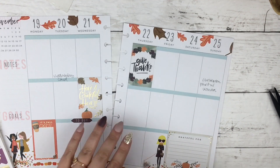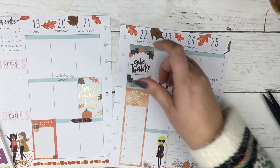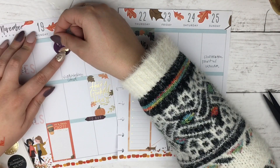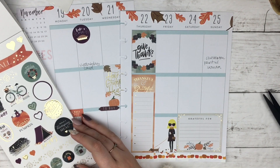I did also find this 'Be Thankful' sticker from the seasonal sticker book. It's like a really long sticker — it doesn't take up all of the space, but I will go in and fix that later.